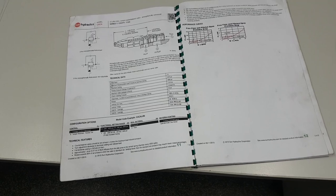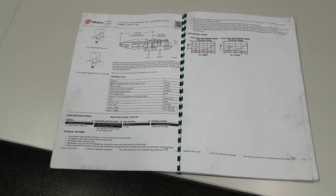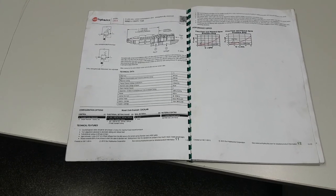It's critically important that if we're going to replace valves, we need to find them in the data sheets and use the correct code from the schematic and from the valve we're replacing.